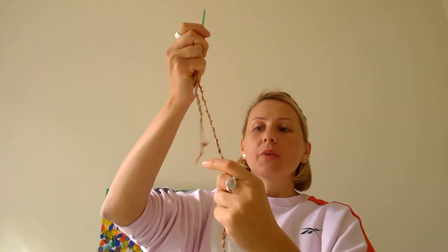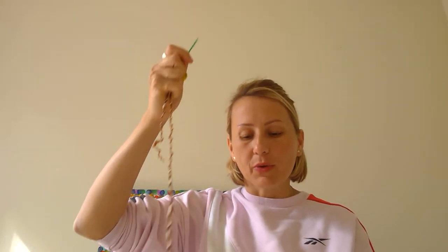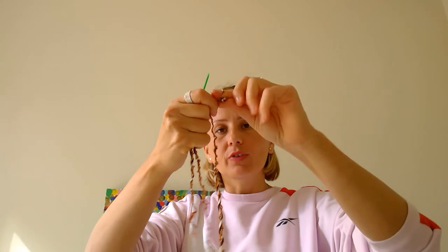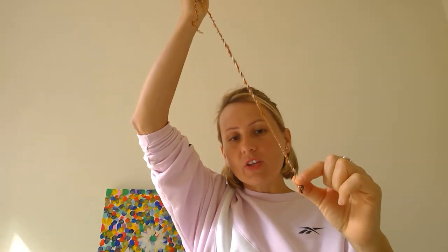I am finding it a bit hard to do this — now I did it! So if you can't do that bit, give it a go, and if you can't do it, ask your parents to help you. At the end I am going to tie a knot. Again, with tying a knot, if you can't do it, ask a parent to help you.